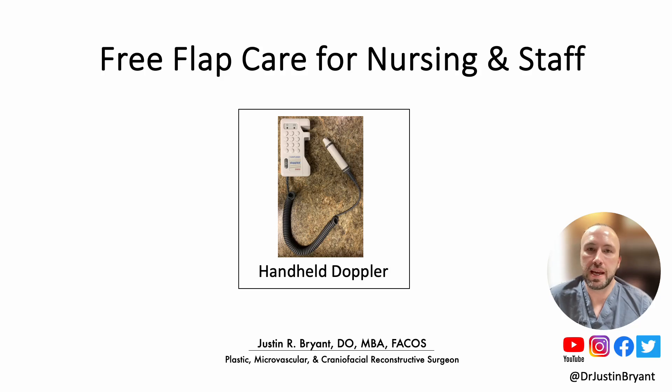Welcome to this presentation on the handheld acoustic Doppler, which is part of a series of presentations and videos on free flap care for nursing and staff. In this presentation, we will review post-op monitoring of free flaps with a handheld acoustic Doppler.